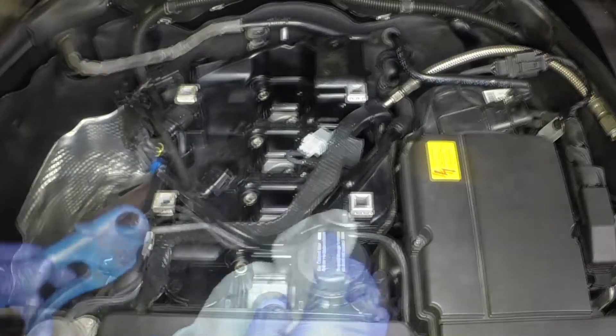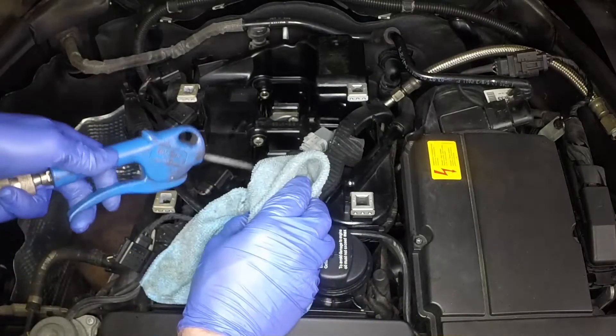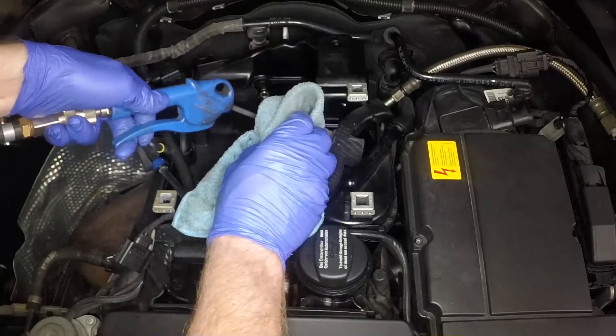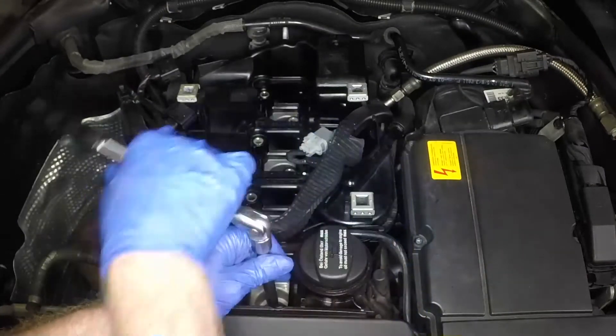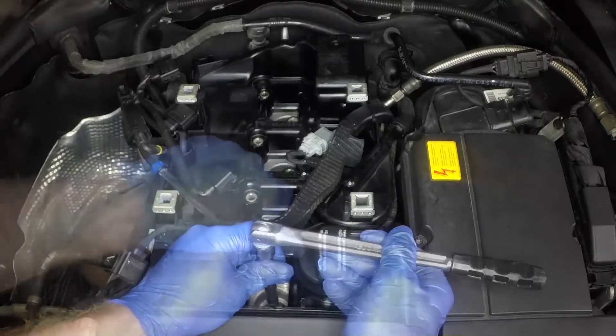Remove any dirt and debris from the spark plug recesses. Compressed air or a vacuum cleaner is ideal for this. Using a spark plug socket, unscrew each of the spark plugs.